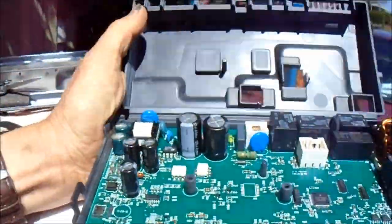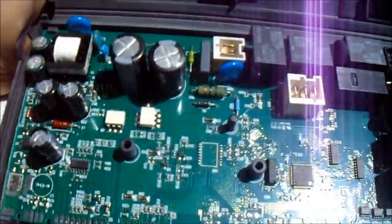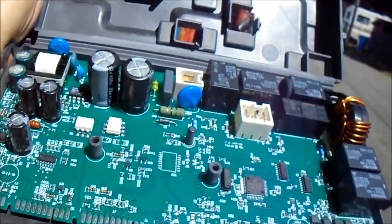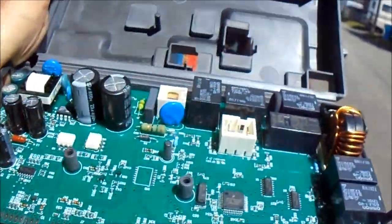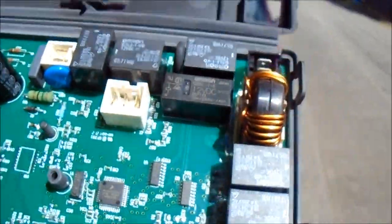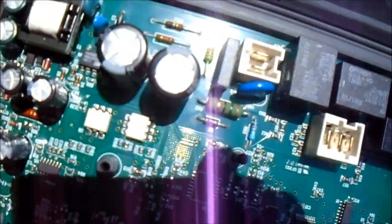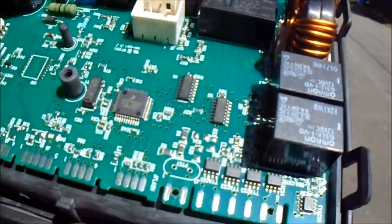This board doesn't look like there's anything wrong with it on this side. I'd like to look at the other side, but it's really in there — it's not wanting to come out too easy. There are little clips here and here on the back side of that board. I'm going to cut those out and see if I can pull this out and look at the back side.